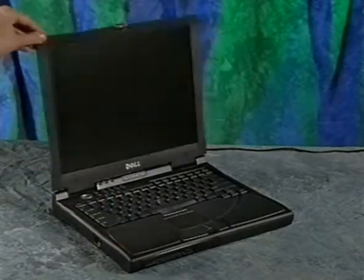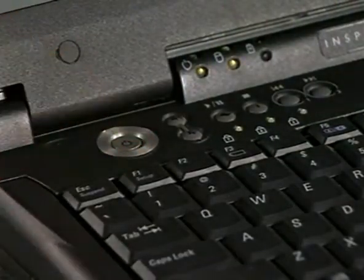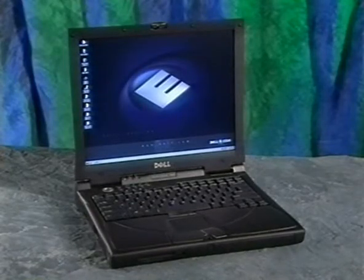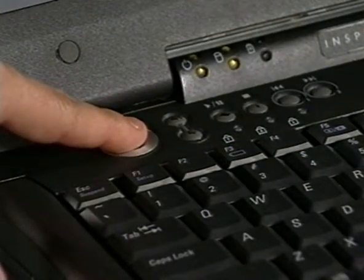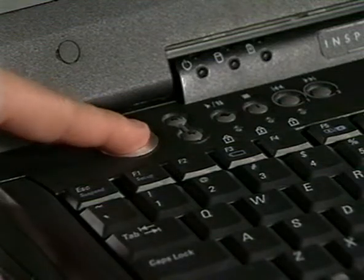Finally, open the display and press the power button. Follow the on-screen directions to complete the Windows operating system setup. If you have a problem while setting up the operating system and need to restart the computer, simply press and hold the power button until the computer turns off — this could take as long as 10 seconds — then press it again to turn the computer back on.